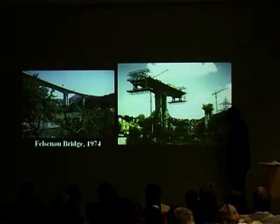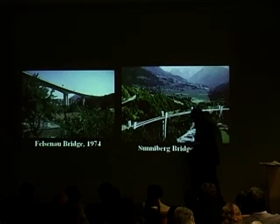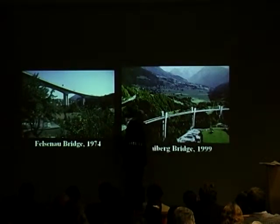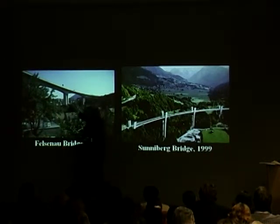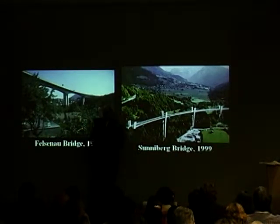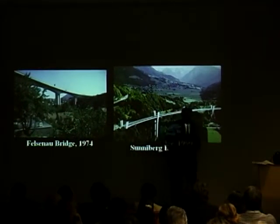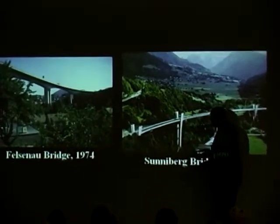Here it is completed in 1974. The Sunniberg Bridge, some 25 years later — what Menn is doing here with the Felsenau, which is generally considered the nicest of these hollow box pre-stressed concrete bridges, is he is criticizing it himself. He says it's a little bit heavy here, and these two columns are not very expressive. So when he gets a chance later on, he designs this bridge in which he gives the columns considerable life that the Felsenau doesn't have.